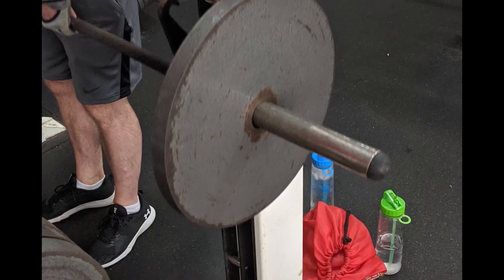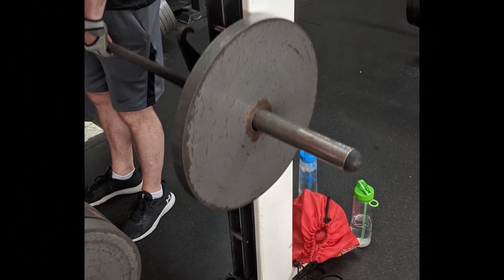This is a Smith machine. This is where the weights go on at all times. It's very easy to use.